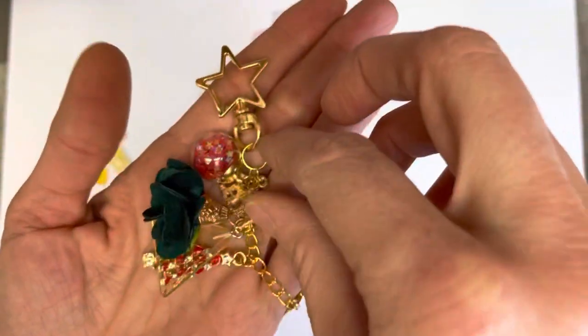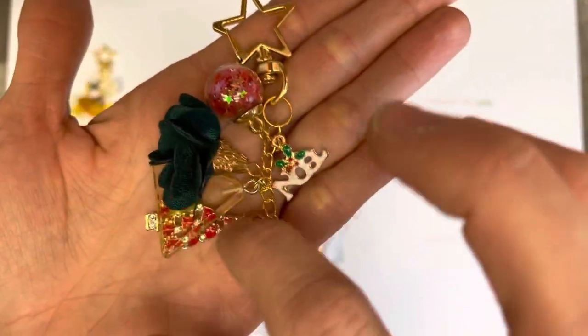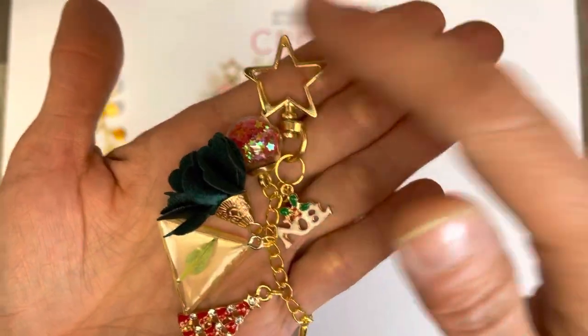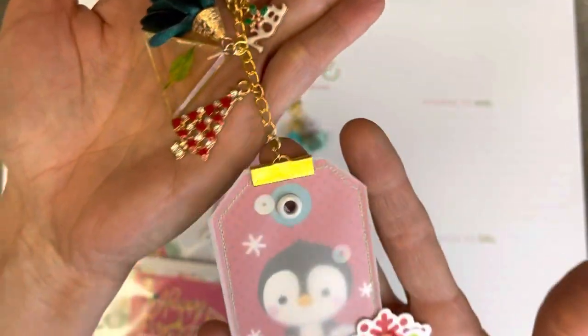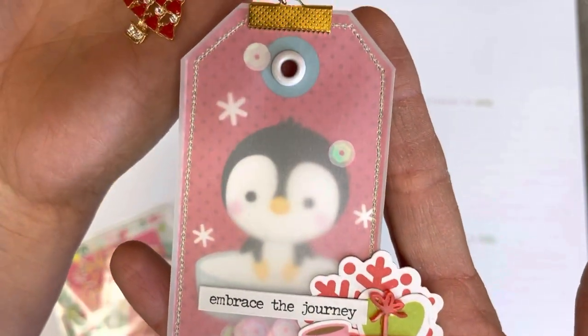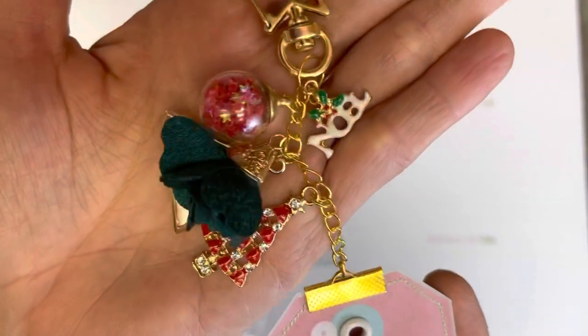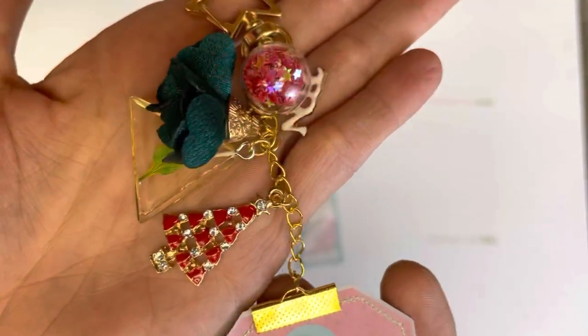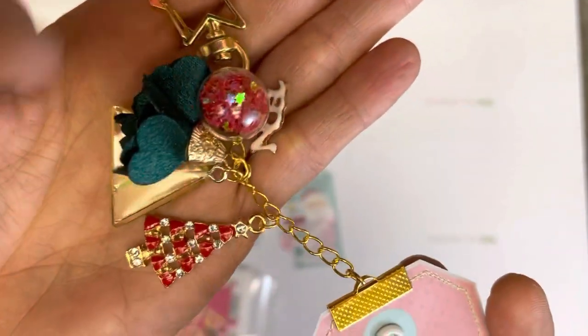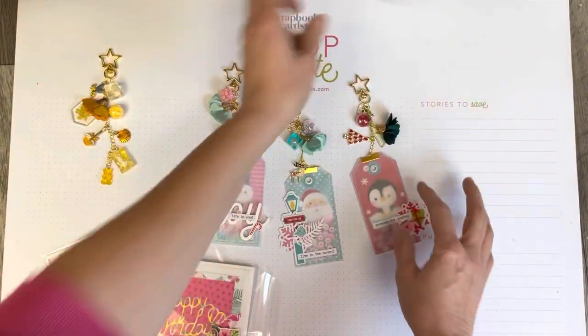I went with more traditional red and green on this dangle, adding charms that drew in the colors from this gorgeous little tag. You can see how the different textures add a really neat element because you've got a lot of variety going on, making them just beautiful.